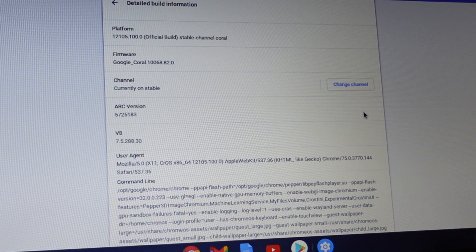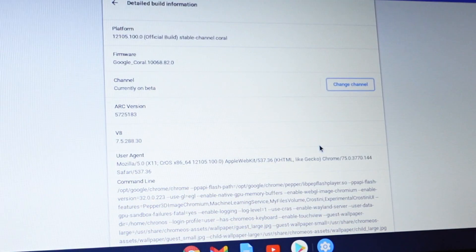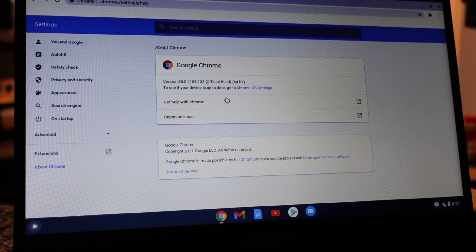After that, select the 'Detail Build Information' option, then select 'Change Channel.' From here we have to select the Beta option, because at the moment of this recording, dark mode is only available in the Beta channel. After you select the Beta option, it'll take a moment for the installation to kick in.